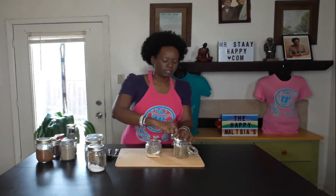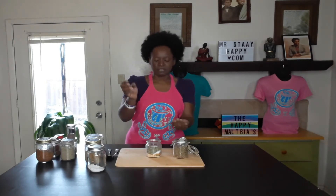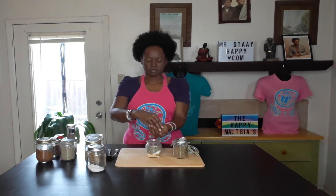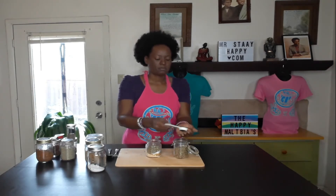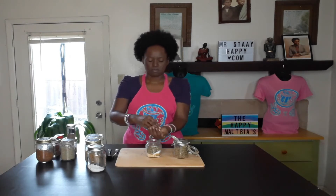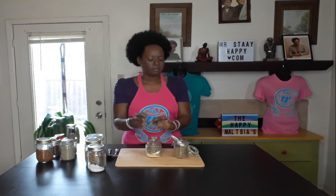The oregano — I did not already crush this up, so I do have to do this in my hand a little bit. If you have a mortar and pestle, you could just easily put all this in there, or you could put it in your blender. One tablespoon — and two tablespoons of that.